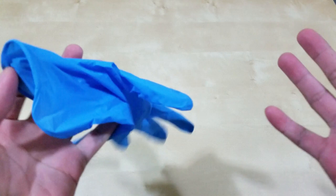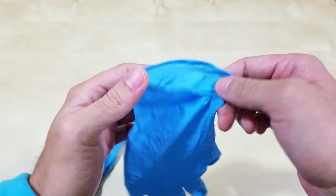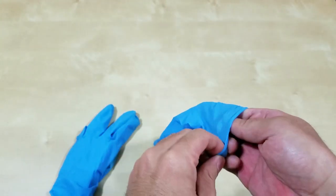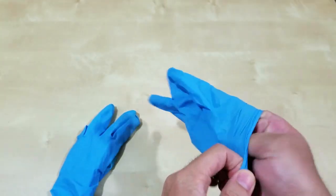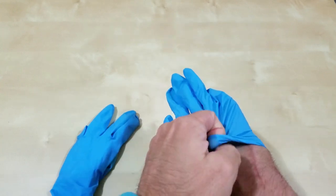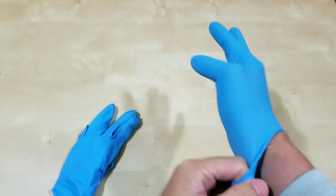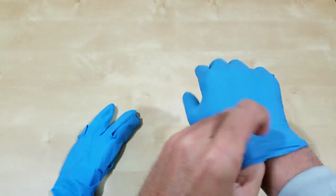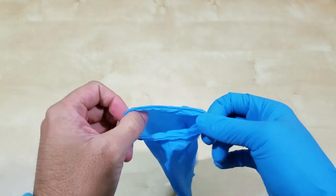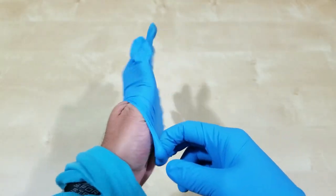Hello everyone, welcome back. This episode I'm finally going to do my AR500 unboxing, but before I do that I'm going to put some gloves on. It took four months to get to my front door but only four days to ship. I gave it an extra five days, so nine days total. I disinfected the box.